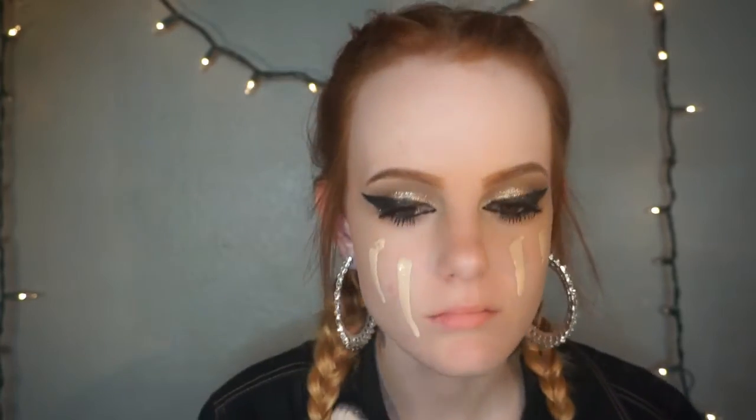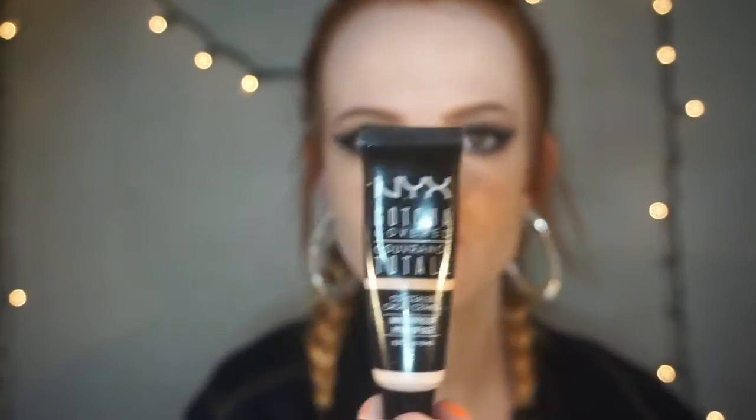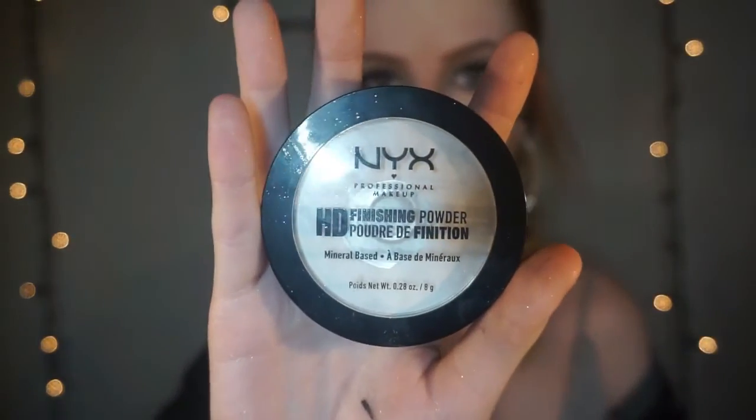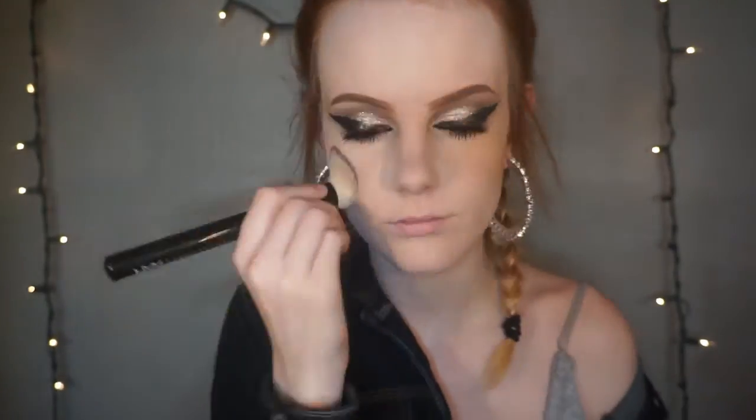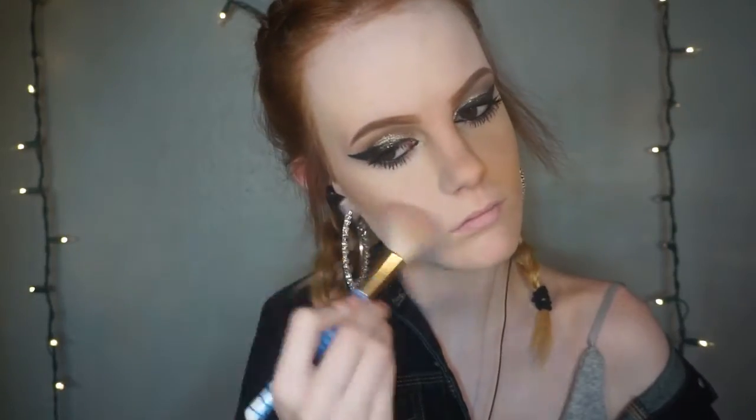Now I'm using the NYX drop foundation and a professional blending brush to blend in my foundation. Now going in again with my NYX gotcha cover concealer and putting that under my eyes, my nose, and my forehead. Now I'm taking my NYX HD finishing powder and just powdering up my face. Then I'm going to take this Too Faced palette and contour.